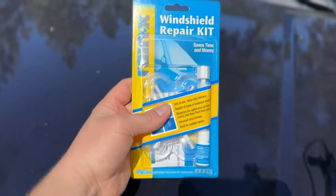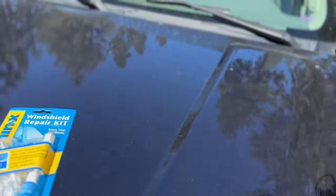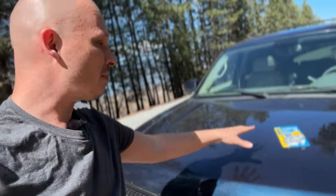It is finally a nice day up here and I'm really excited because that means I have enough sun to fix one of the biggest annoyances on my Tahoe — my cracked windshield. I have a decent-sized crack right in my eyesight and it is really, really annoying. Let me show you what I bought to get that fixed.